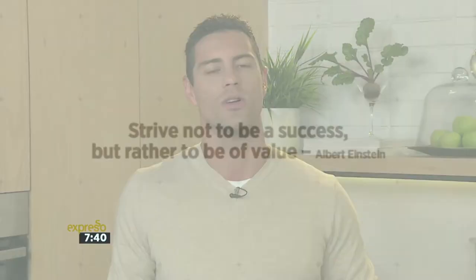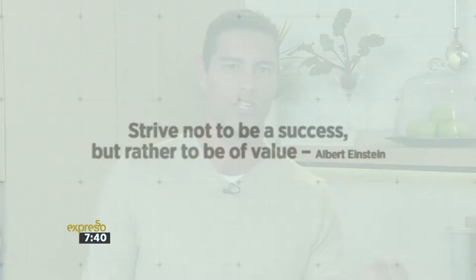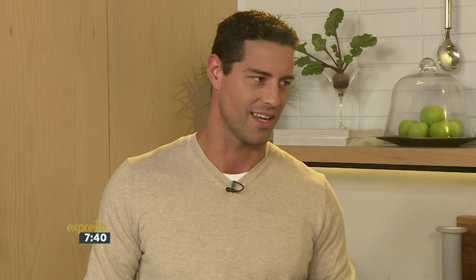As always, we're going to leave you on an inspirational quote this morning. It says: 'Strive not to be a success, but rather to be of value.' Albert Einstein said that — very, very clever. There's your motivational quote to get you going on this Friday. Once again, jungle to 33728. Jungle — the natural energy champion.